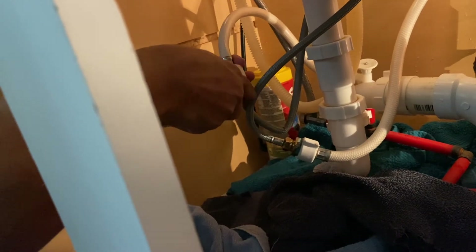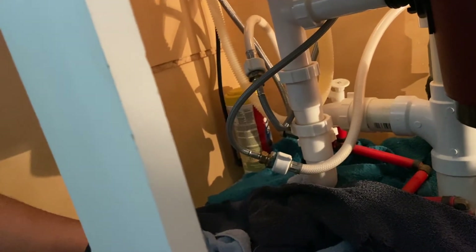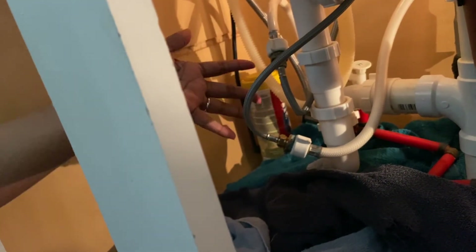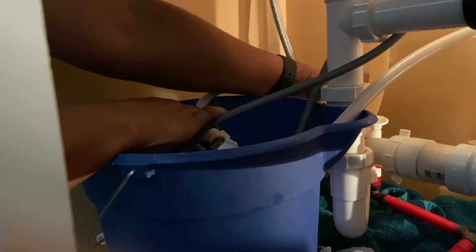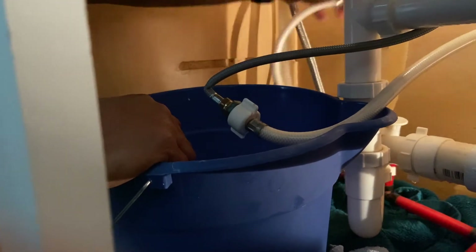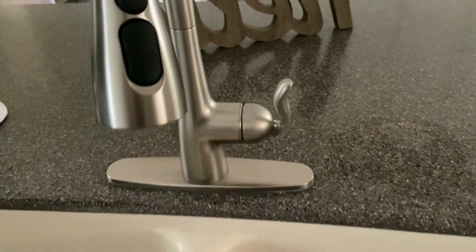When you turn the water back on, have that bucket underneath so you don't have a problem with leaks. You have your towels down too, just to be safe. I'm going to grab my bucket, set it back underneath both connections, then turn on the hot and the cold and listen for any water flushing through — if I hear that, I'll tighten more. As you heard, the water came through with no leaking on either side. I'm going to turn it on and show you guys that it works — I absolutely love it. On to the next project!